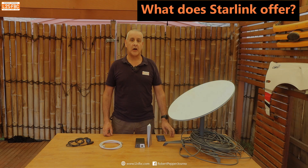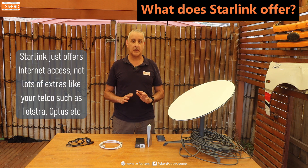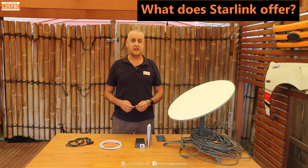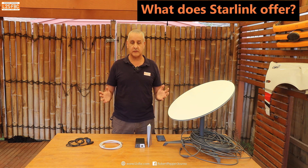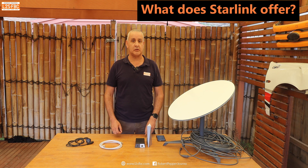Starlink is a pure ISP — an internet service provider — providing internet access and absolutely nothing else. Most ISPs give you a free email address and offer services on top; with Starlink you don't get any of that. But with that internet access you can do anything you'd normally do — browse the web, watch Netflix, Hulu, Binge, all the streaming services. Pure internet access, and I kind of like that pure approach.